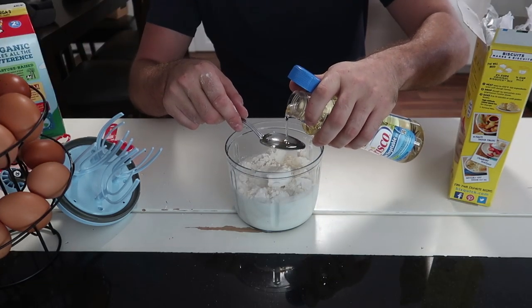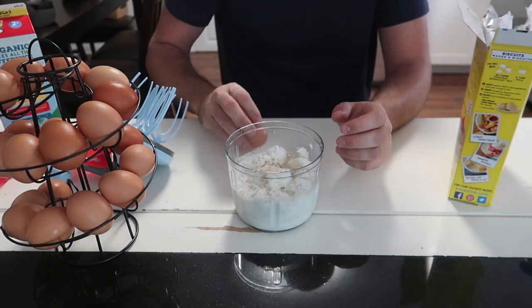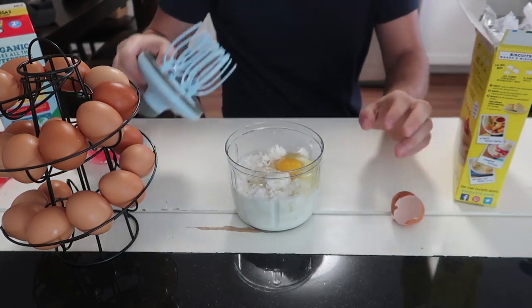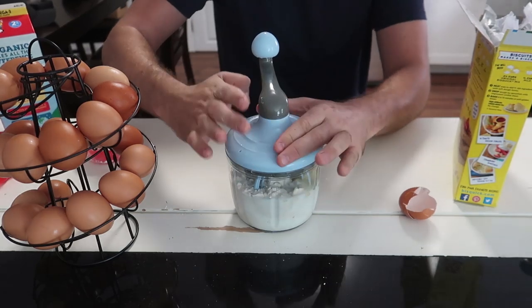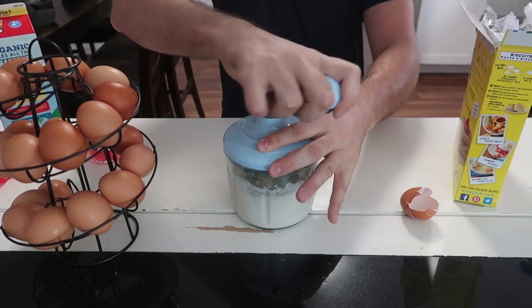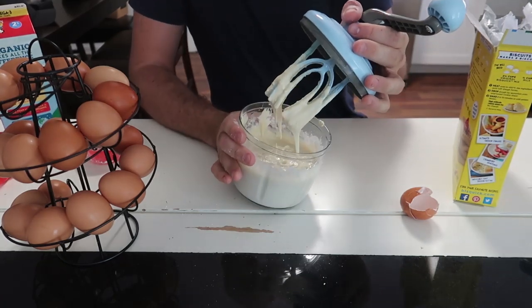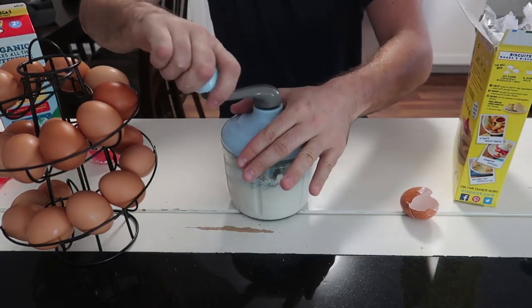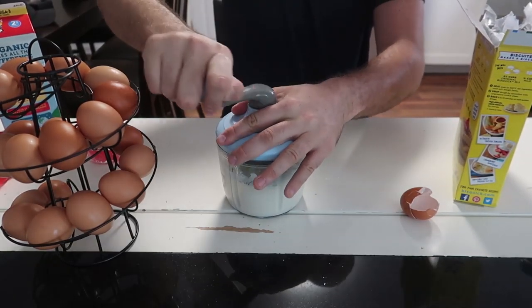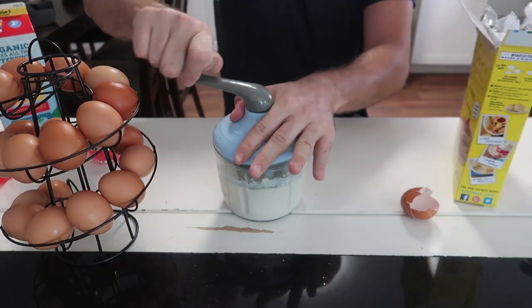Two tablespoons of oil, and one egg. So we're using all the gadgets today. Let's see how well it mixes. Whoa, it's thick! It makes it so fast — look at that, ten seconds and it already looks like a dough. Obviously need to go a lot more. Much much harder to spin now that I've added quite a bit of stuff in there. This is a really really thick dough — this is a good test.